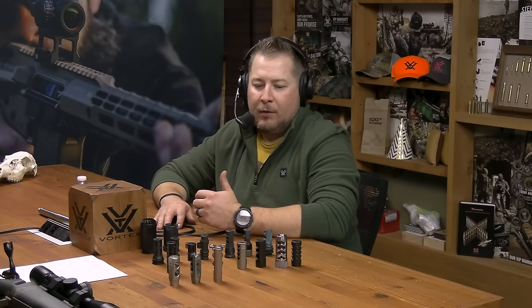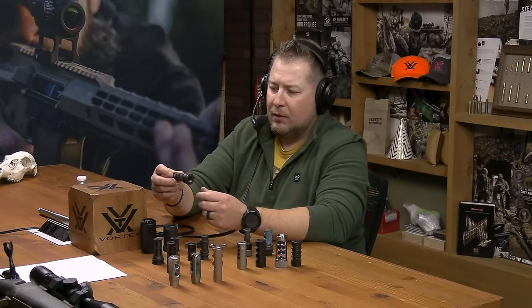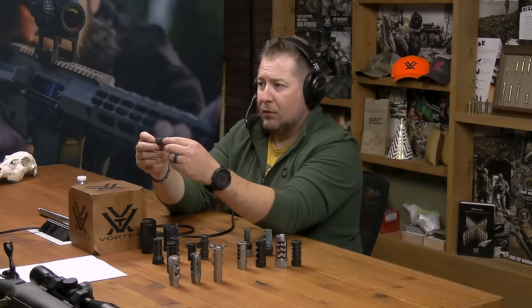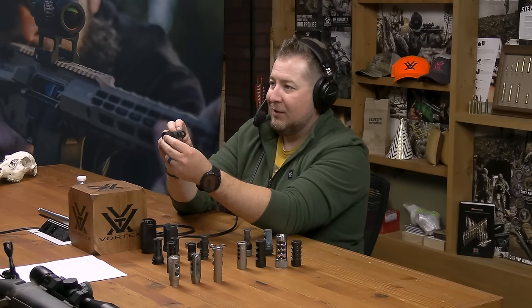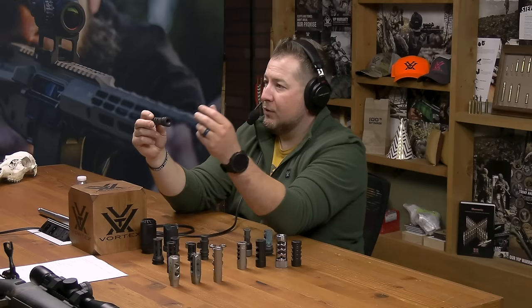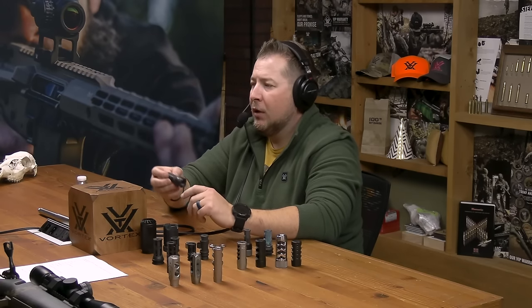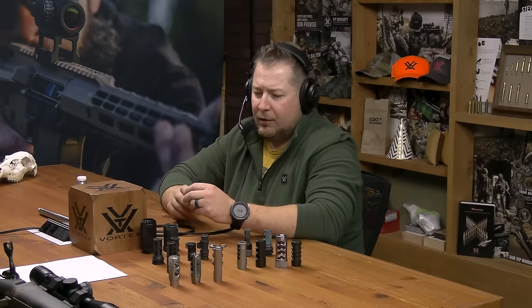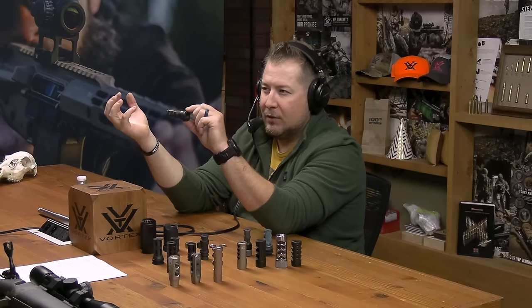They're all similar but all different — each cut just a little bit different, with different angles to the ports. When we talk about how these devices attach to the gun, a lot of compensators and muzzle brakes need to be timed. You thread it onto your barrel, and if it indexes sideways, you need something to orient it correctly. Most come with an assortment of shims or at least a crush washer. A crush washer is not ideal if you're going to adapt a suppressor to it, as it can allow the muzzle device to go off-axis and increase the risk of a baffle strike.